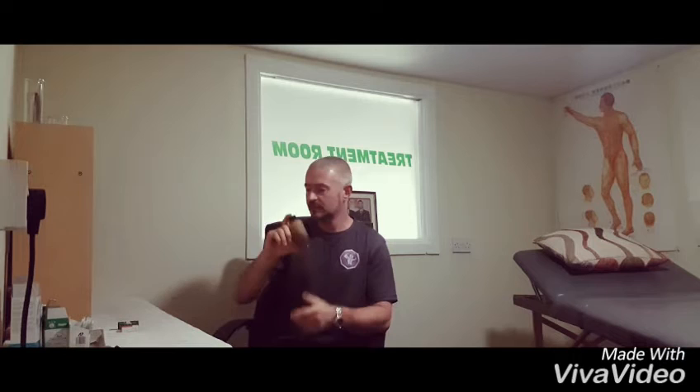You can also get Dit Da Jao in internal form, but Dit Da Jao is very very important. Another one that may be less known that I use — a must for everybody as a first aid kit — is Yunnan Baiyao.